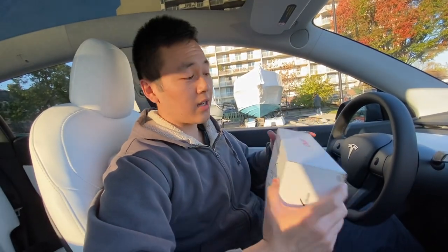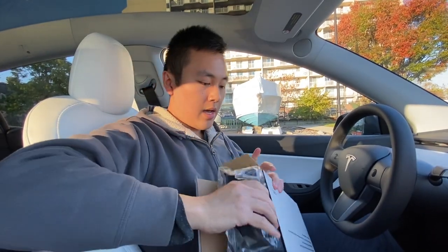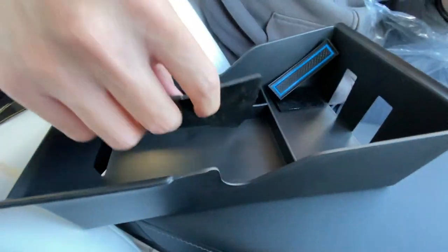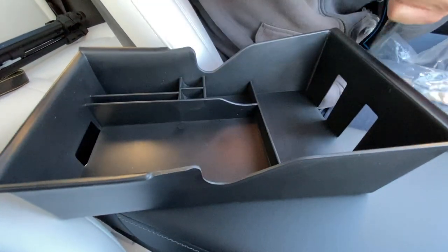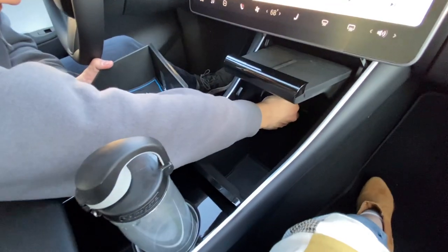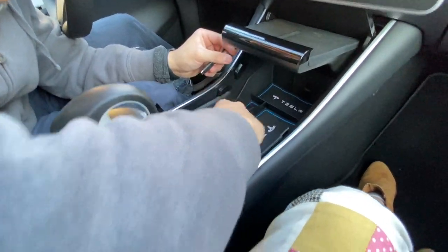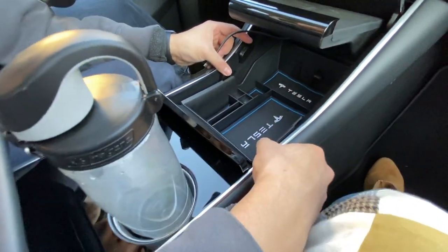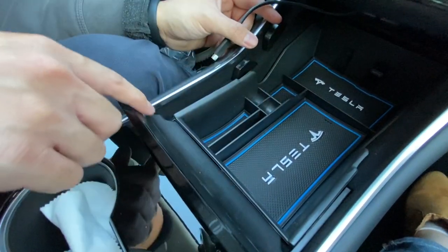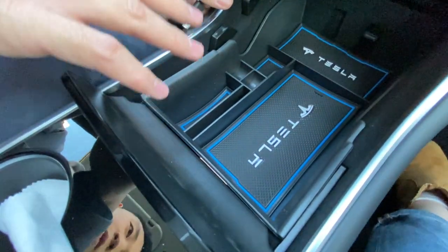This one's pretty simple and self-explanatory — this is the center console organizer. I got this from a company called Topfit and they sent this out. What this should do is make this tray area a little bit more organized. There are soft rubber pads for each of the locations. So now this center console has different compartments — you could have coins, spare change for parking, a card you need to put in, sunglasses, whatever. It's just a really nice and easy way to organize your console.